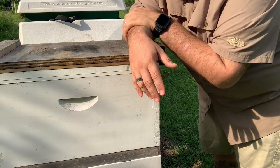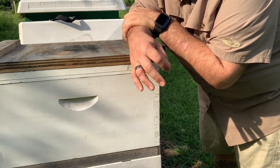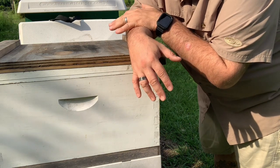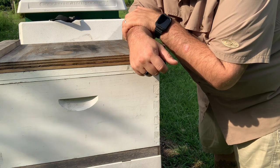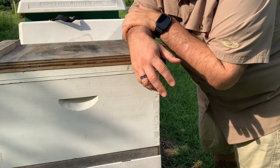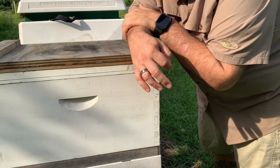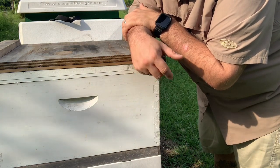What I want to see with this hive is that we're going to start to feed. We're going to put some two to one on it and start to build that weight up to at least 80 pounds as they go into winter. We're still probably three-quarters of the way through our dearth in the summer, and they've eaten through a lot of those spring stores already — that's why they're down to about 15 pounds.